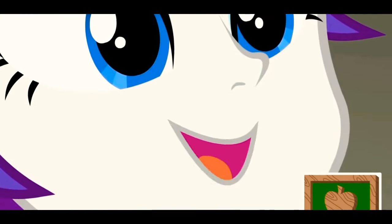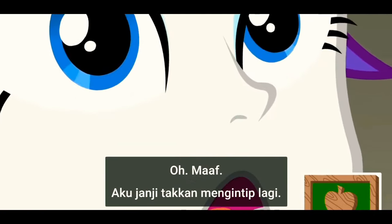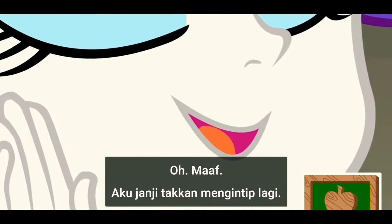Hello, darlings. I can't wait for my fabulous new dressing room. Sorry — promise I won't make another peep.